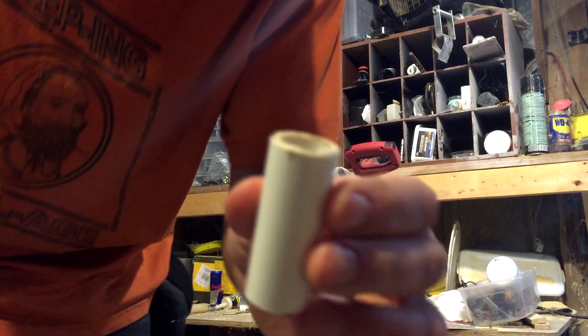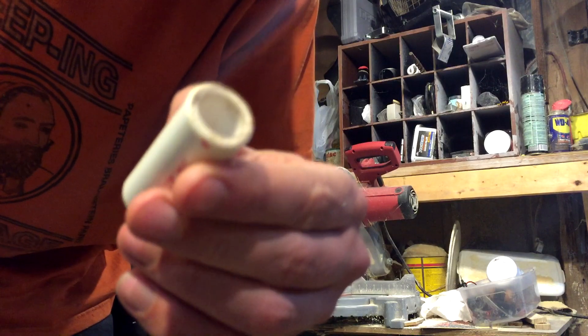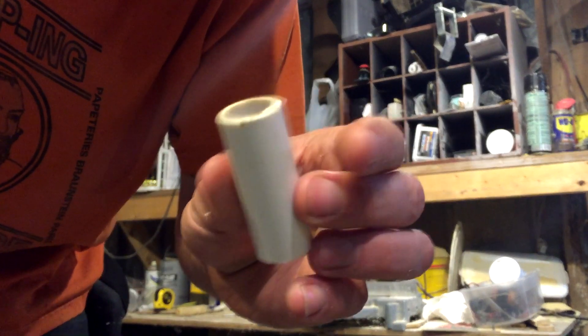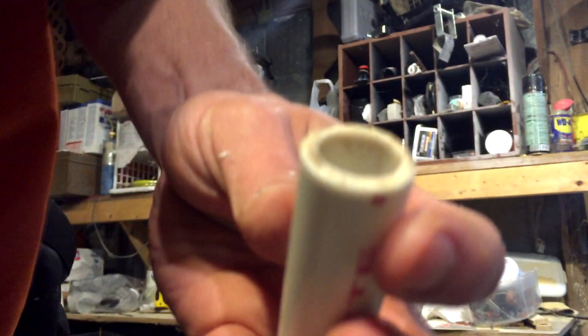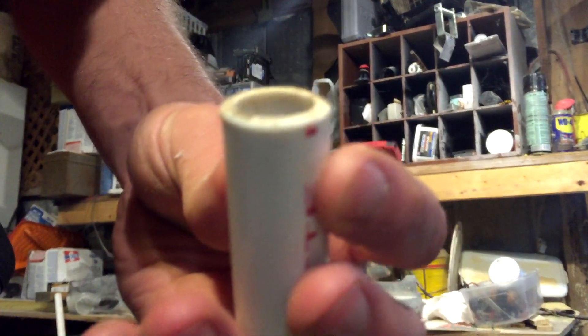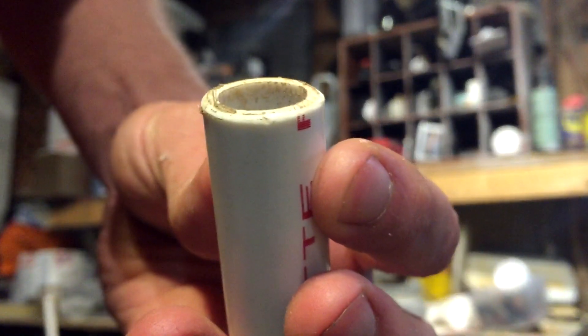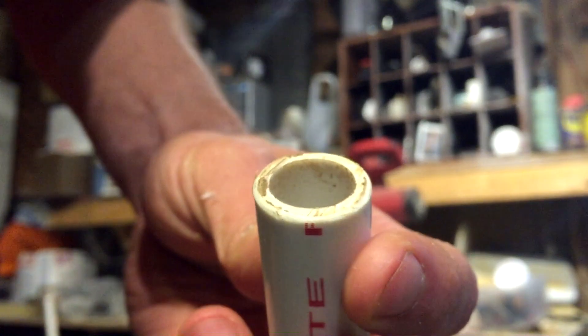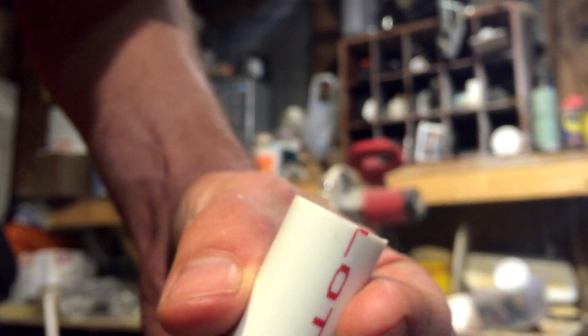Okay, so now we've got it filed down, we've got it nice and rounded. I don't know if you can see that or not. Nice and rounded there compared to that sharp angle there.